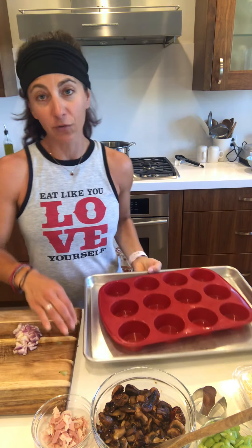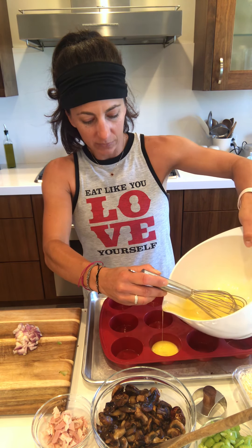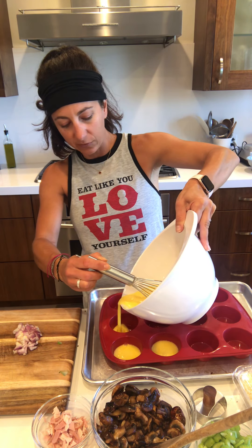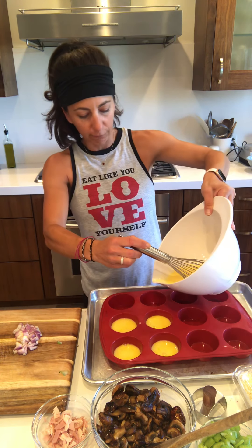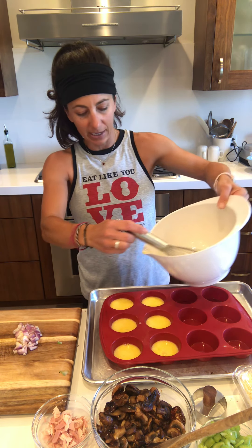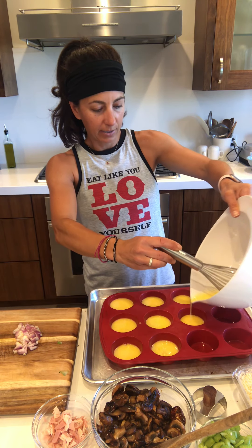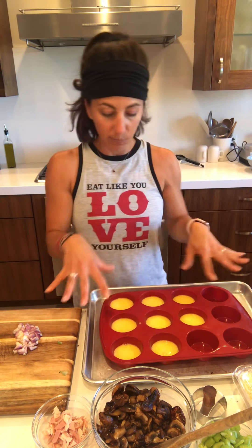I'm doing six eggs, three servings. I'm going to divide this up and fill each cup about halfway right now. I like to put all the ingredients in the eggs, but since we're doing different ones for each person in the family, I'm going to put them in the muffin tin first and then add the ingredients. That's three servings, but I'm going to go a little bit more and fill them up. Now we have the same number of servings, we just have more muffins.